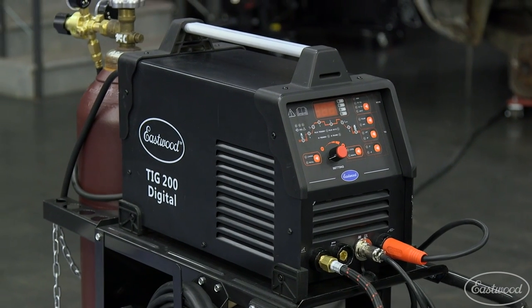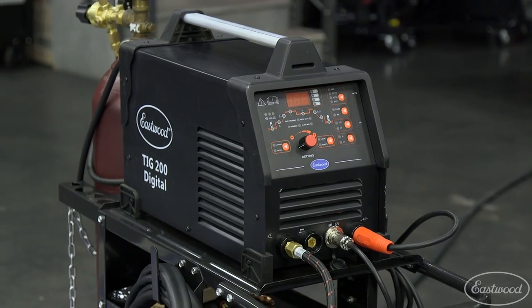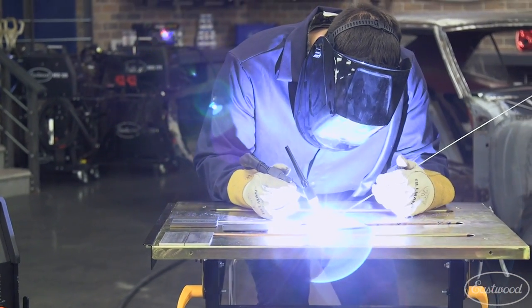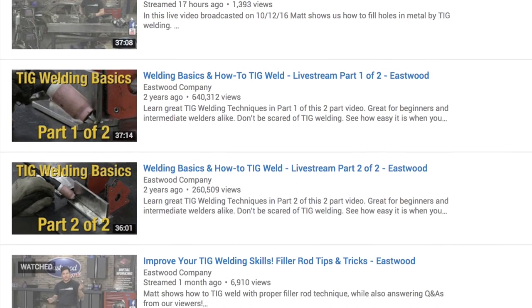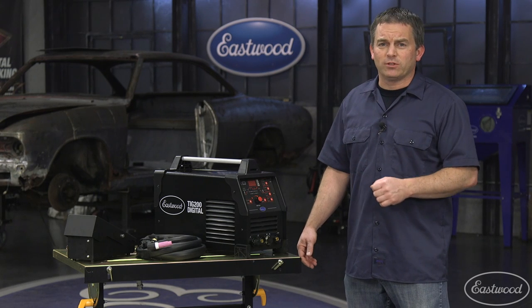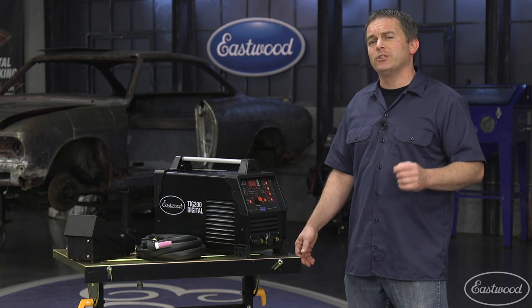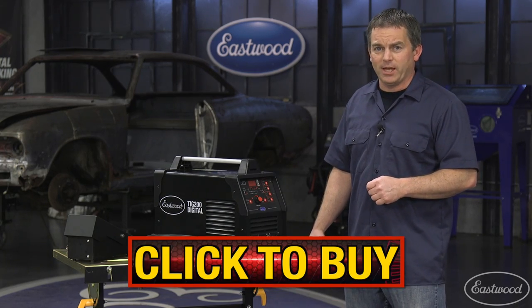TIG welding isn't difficult and this machine gives you all the professional controls you want in an easy to use welder. Whether you're a beginner or someone who has experience, you need to check out the Eastwood YouTube channel for a bunch of videos that go from basics to advanced TIG welding techniques. The Eastwood Digital TIG 200 AC-DC Welder is the machine you need in your garage. Click the button to visit eastwood.com and get yours today.